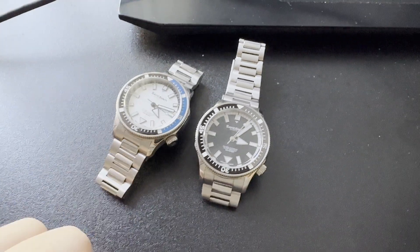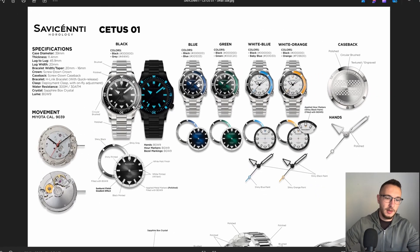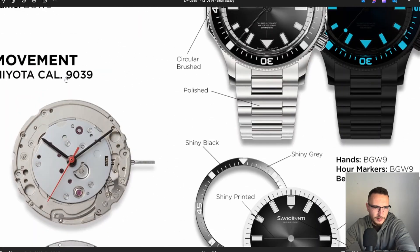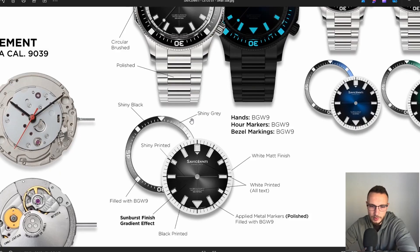Let's go to the desktop. As you can see, this is the design document I created for the manufacturer, along with all the 3D files, step files, technical drawings, and everything else. This is the spec sheet I created so they can see all the color variations I want produced. The movement it's powered by is the Miyota caliber 9039 — a very standard movement.